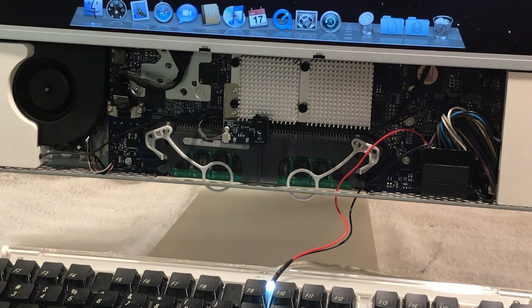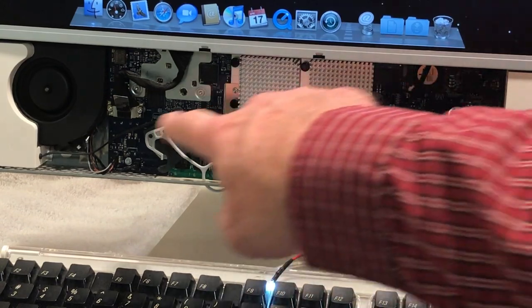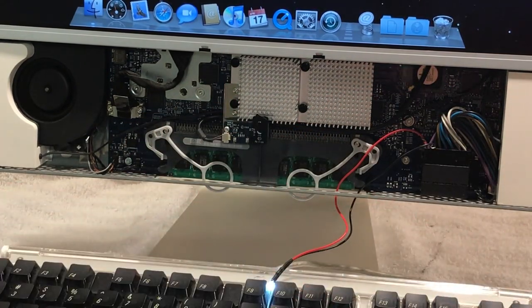This thing runs really cool — you can't even hear it right now. Before, the fans would ramp up. As you saw, there was a lot of dust in here and the fans were coated with dust. We repasted everything — all the thermal paste was petrified, totally hard, nothing soft about it anymore. I even pulled the RAM out because that had a bunch of junk on it. This thing is clean as a whistle inside, between the compressed air and going over it with a soft sable brush.